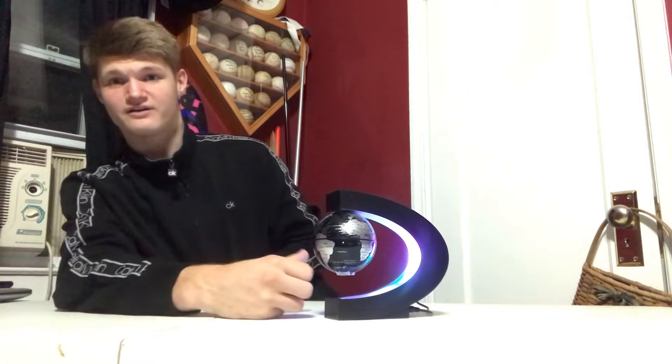Number one on my list is one of my favorites — it's the levitating globe. Right now it doesn't levitate, but we'll plug this bad boy in real quick. As you can see, it glows. The black on black is going to work, and if you hold it right here using magnets, it will freaking levitate.